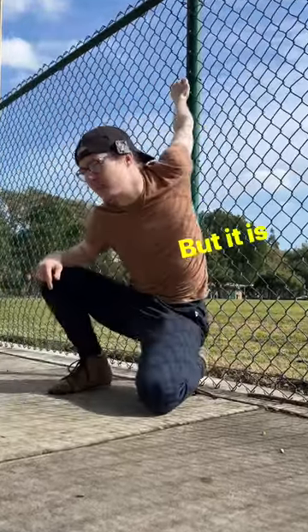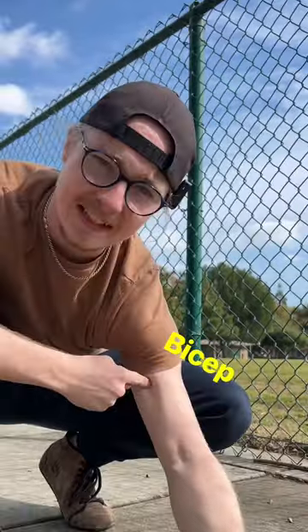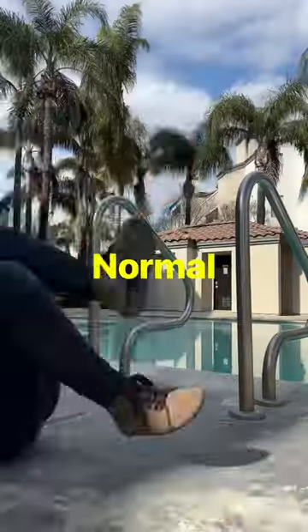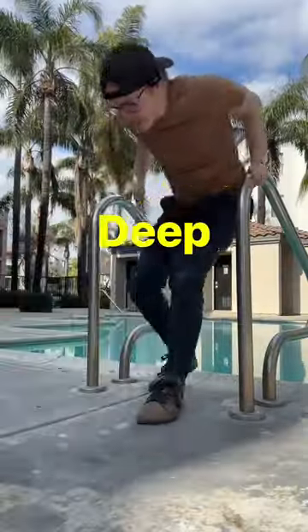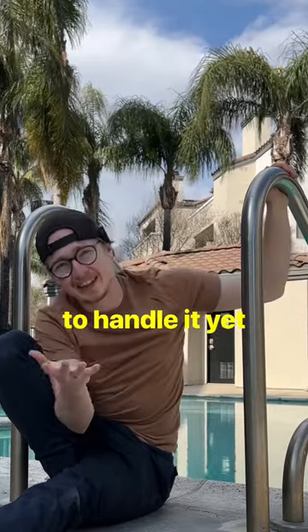This may look freaky, but it is not actually a dislocation. It's a combination of chest, bicep, and front delt flexibility. Normal dips in a really deep range of motion can be really helpful, but they're also really risky if you aren't strong enough to handle it yet.